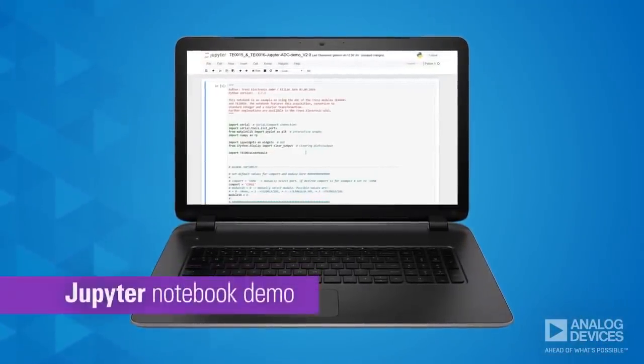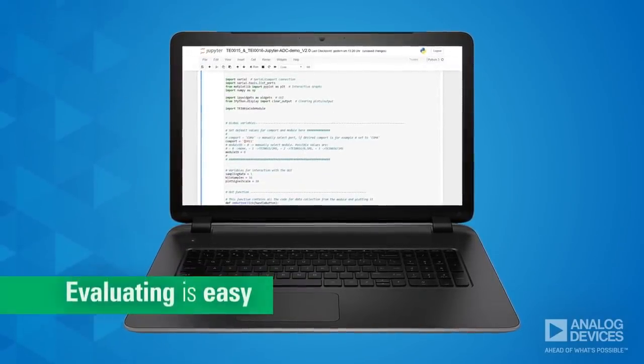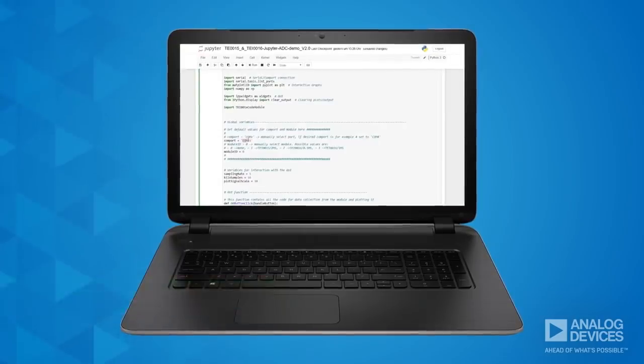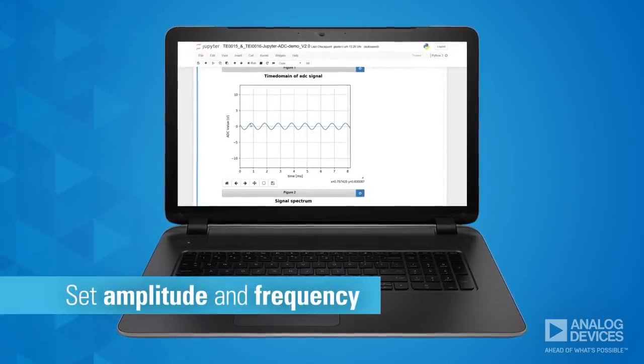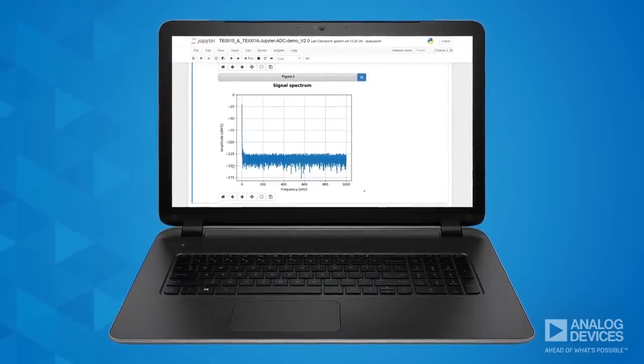Both platforms come complete with a demo application that makes evaluating the ADCs easy. The demo lets you set amplitude and frequency to then graphically display the time domain of the ADC signal, as well as the signal spectrum.